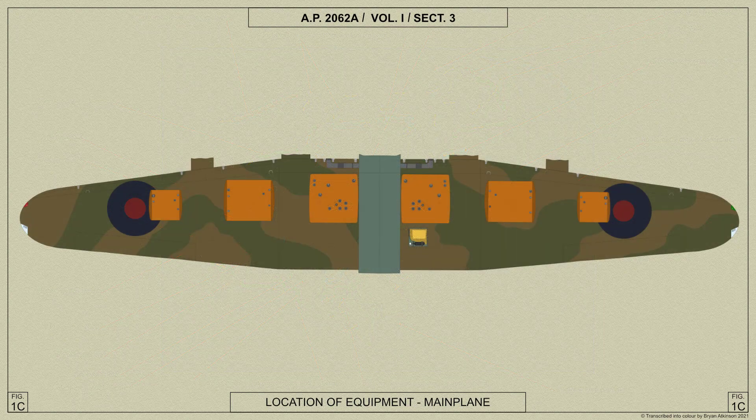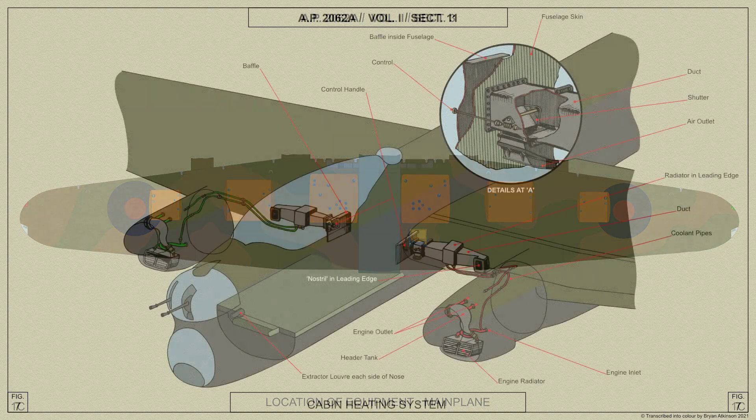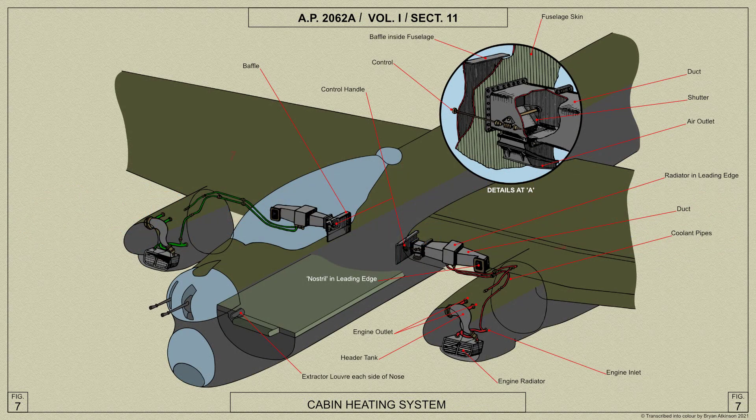The Lancaster's cabin is heated by hot air from two radiators mounted on the front spar between the inboard engine nacelles and the fuselage, and connected with the inboard engine cooling systems by flow and return pipes which are lagged with asbestos.